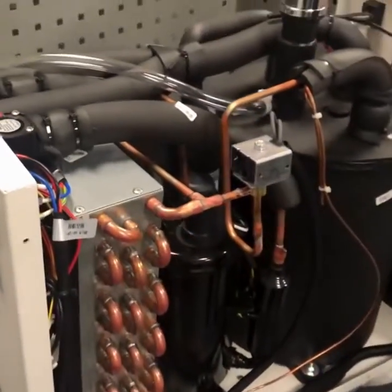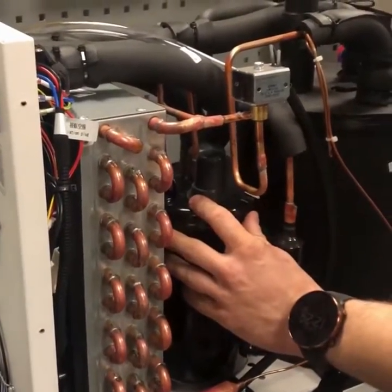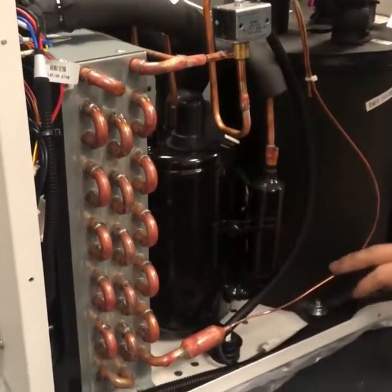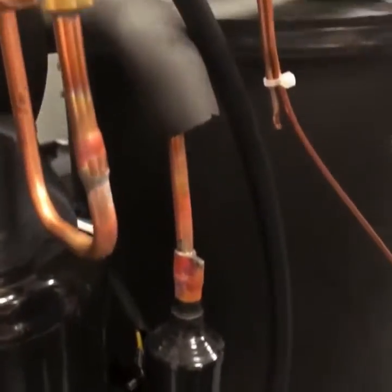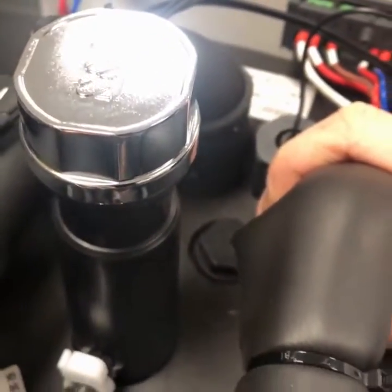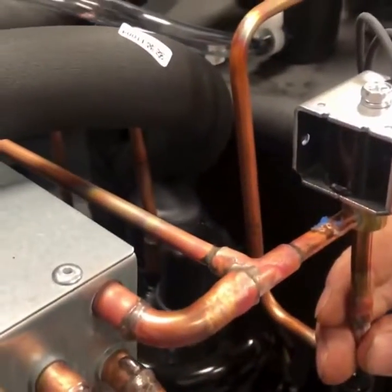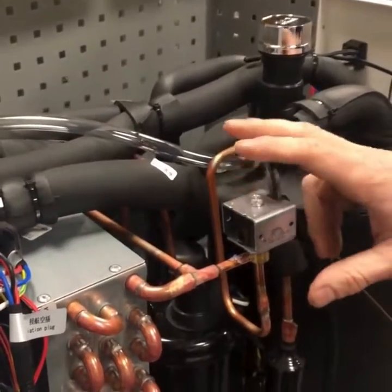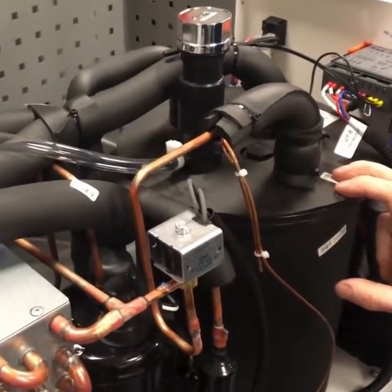It's just a basic refrigeration unit, very simple. You've got your compressor, air-cooled condenser, expansion by a capillary, and then you've got your probe in the water tank which provides the cooling. You've also got this bypass solenoid direct off the compressor, which when you go into heating mode to warm up the water will allow hot refrigerant from the compressor discharge to warm the water.